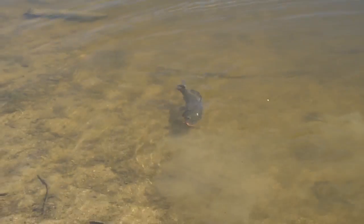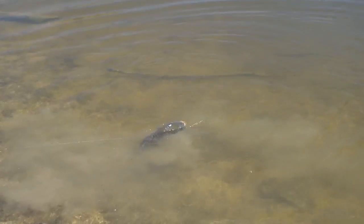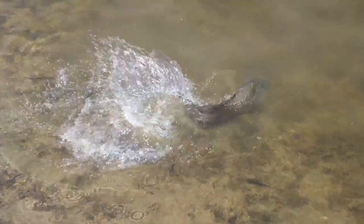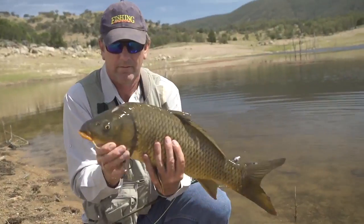One of the interesting things happening with the carp fishing is that some anglers are actually targeting them on dry flies — the carp are actually coming up and eating the flies off the surface. From what I understand, that's a pretty unique thing. We might get a chance to do that today, you never know.